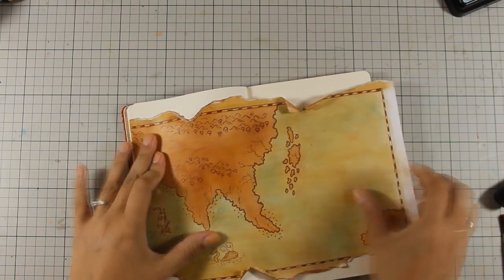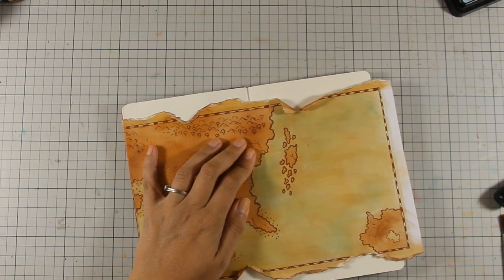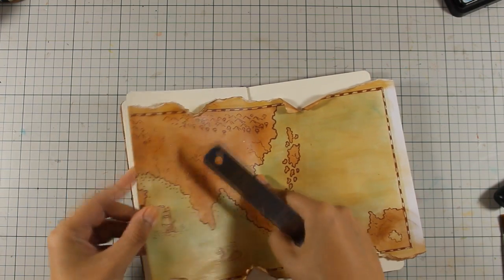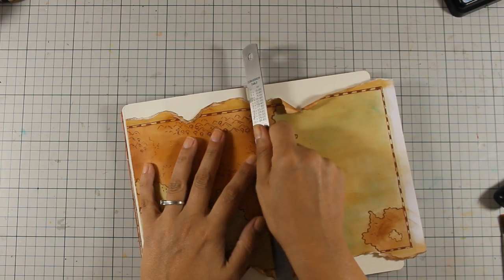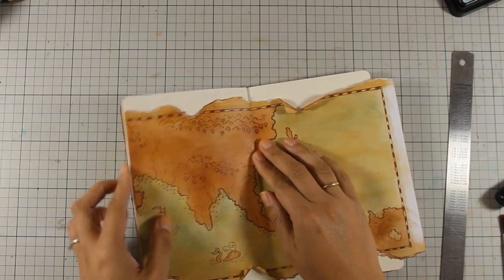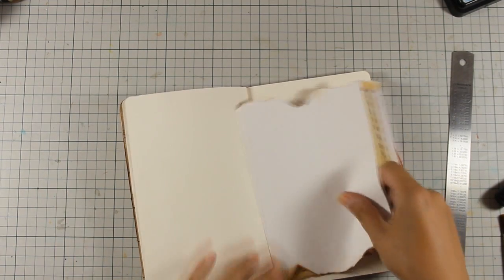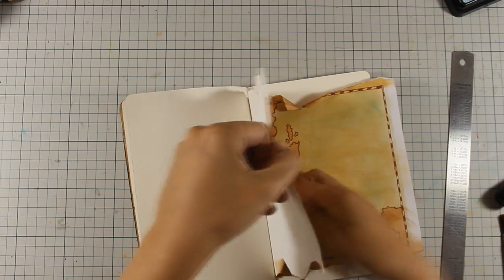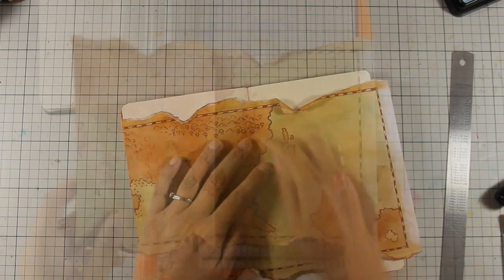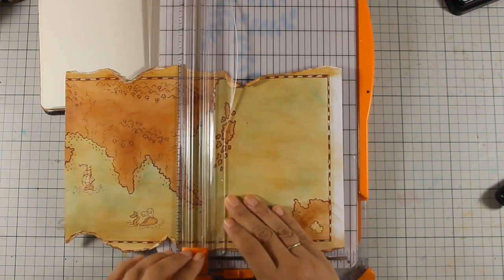I always like my elements to go off one side because I find this to be more interesting to the eye. I am finding the middle of my layout and increasing the fold there, and I am going to use my paper trimmer to cut them in half because this way it's going to be easier to stick on the pages. This way I will not add too much bulk at the fold of my book and I will be able to open and close it easily.